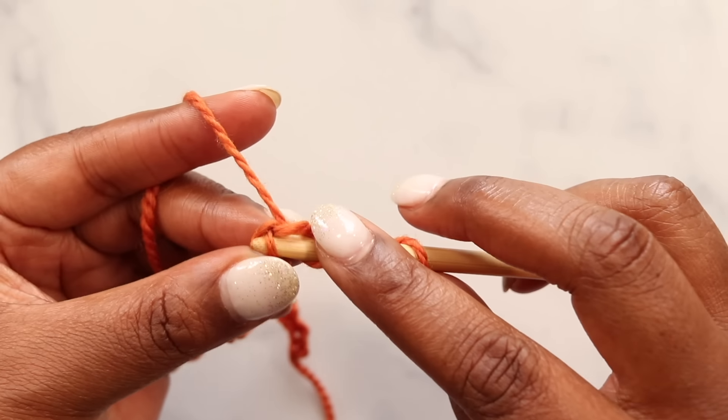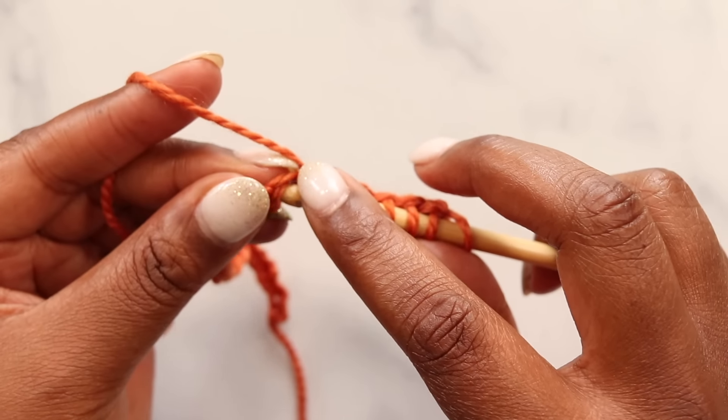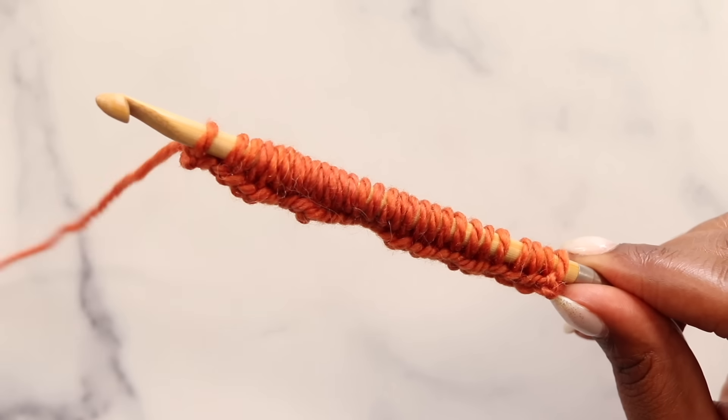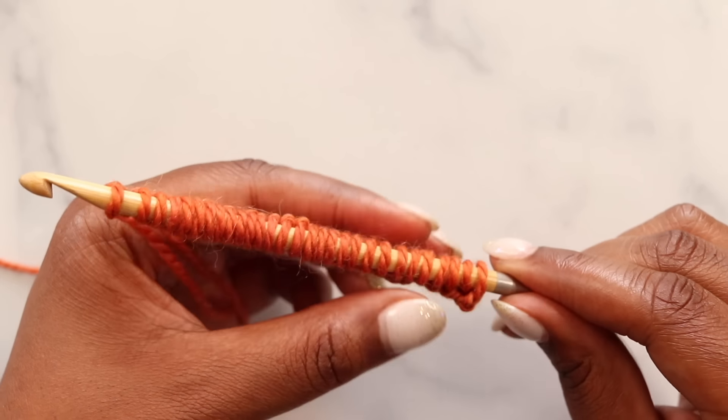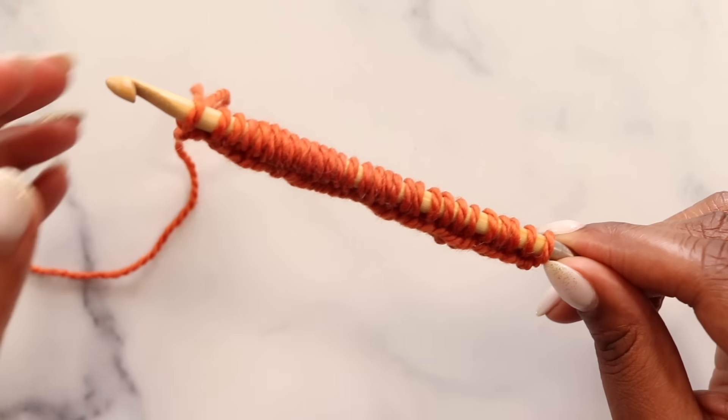Once you finish pulling up loops in your bumps, join me to do the return pass of our foundation row. I've now pulled up a loop in all of the back bumps of my chains, so I have 29 loops on my hook — because I started with 29 chains.